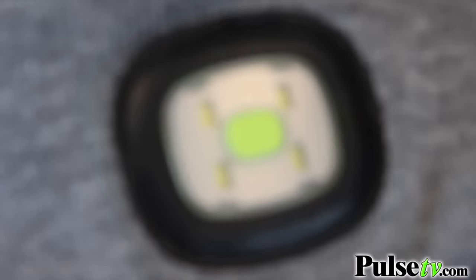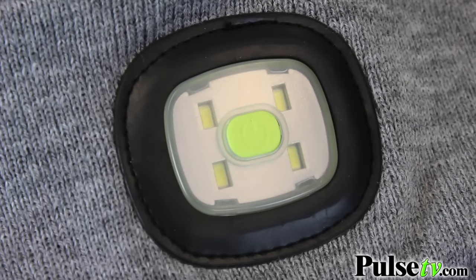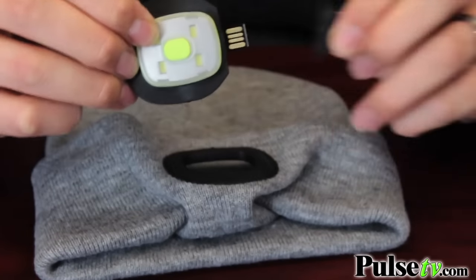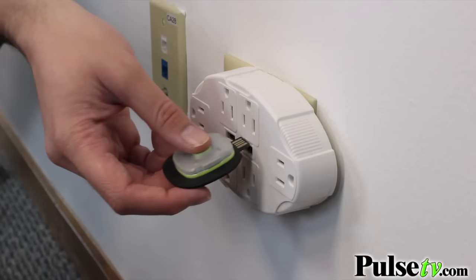Now we've seen a lot of these LED beanies out on the market, but a lot of them use regular LEDs. This is actually an SMD and it's much brighter than a lot of those cheaper ones out there. The one thing you can't do with those cheaper ones is pop the flashlight out. This is actually rechargeable — you can put this in your wall adapter or your computer to charge it up and it'll last for over four hours.